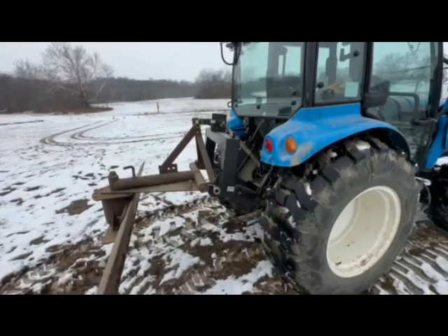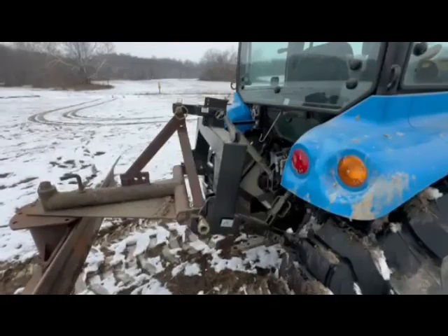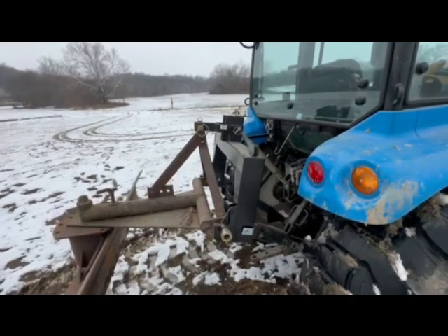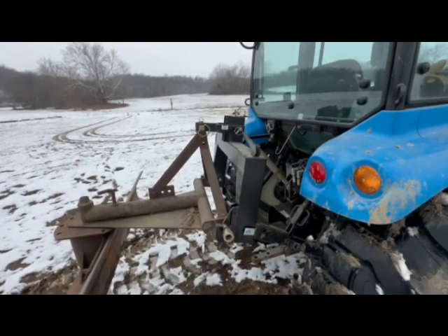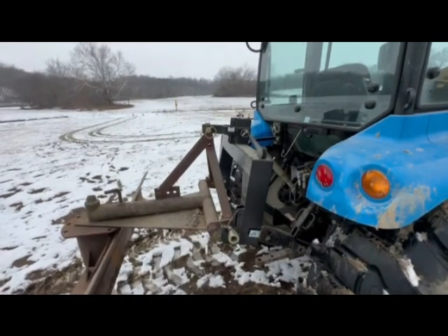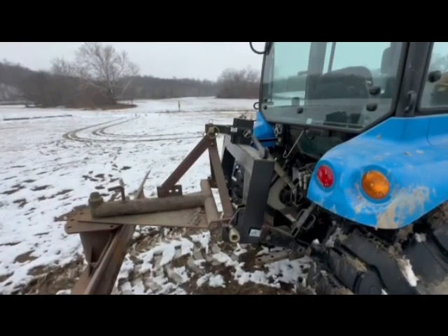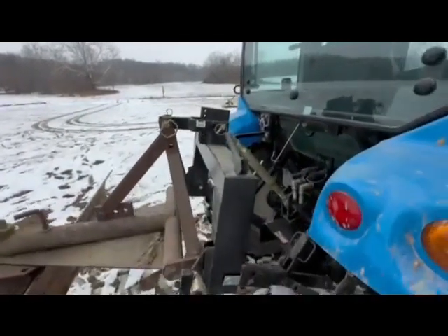I've already done it on the LS tractor that we've got, and that's what we're looking at right now. These Harbor Freight ones — if you've looked around, some of them are a little pricey, some aren't too bad. The Harbor Freight one, if you catch a sale, you can get them for about $100, and they work really nice. I put one on this when I first got it and it's been great, but you can't use them right out of the box. There are some modifications you've got to do to them, and we're going to go step by step as I put it on the New Holland, but we're just going to kind of show you first how this is set up.